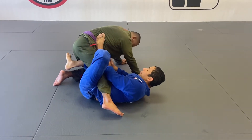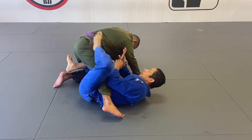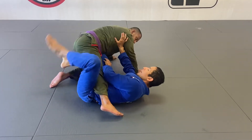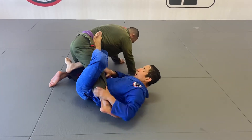So my priority is going to be to connect my right knee inside. Once I'm here, if he tries to close the distance, then I'll create even more distance with this leg, so they connect my foot under here. Once I connect that, I'm going to focus on this leg.